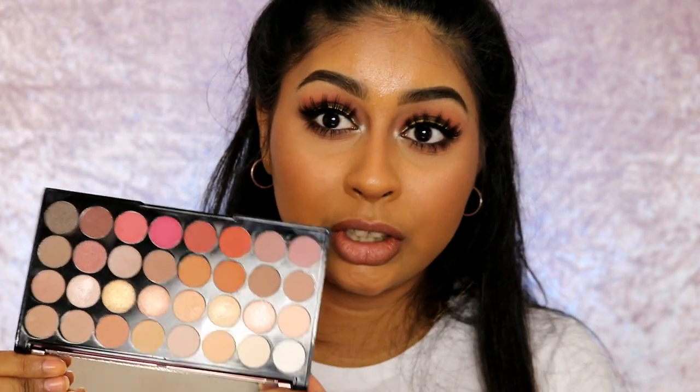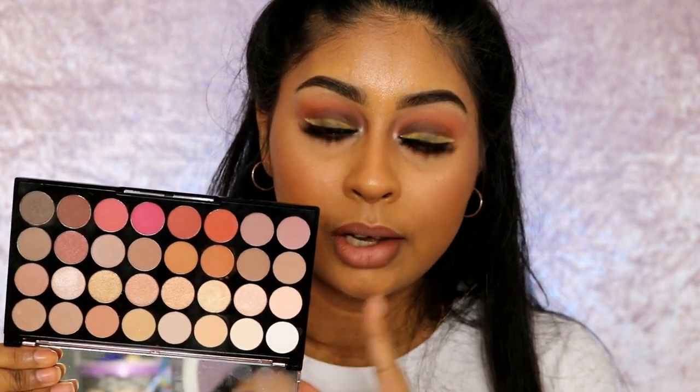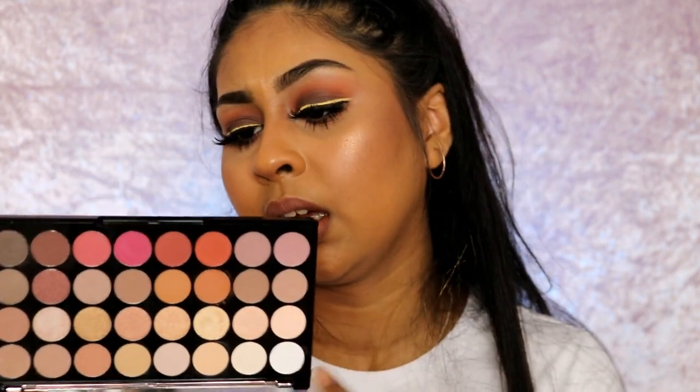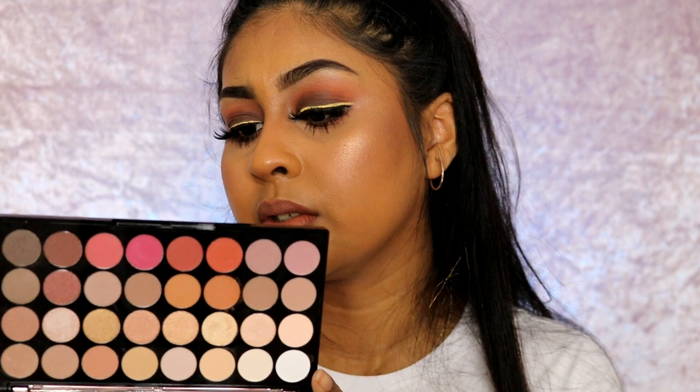Hi guys, welcome back to my channel. So today I have this very different look for you guys which I'm not usually used to doing. A lot of you asked me to do a makeup look on the new Makeup Revolution Flawless 3 palette — the Flawless 3 Resurrection palette.